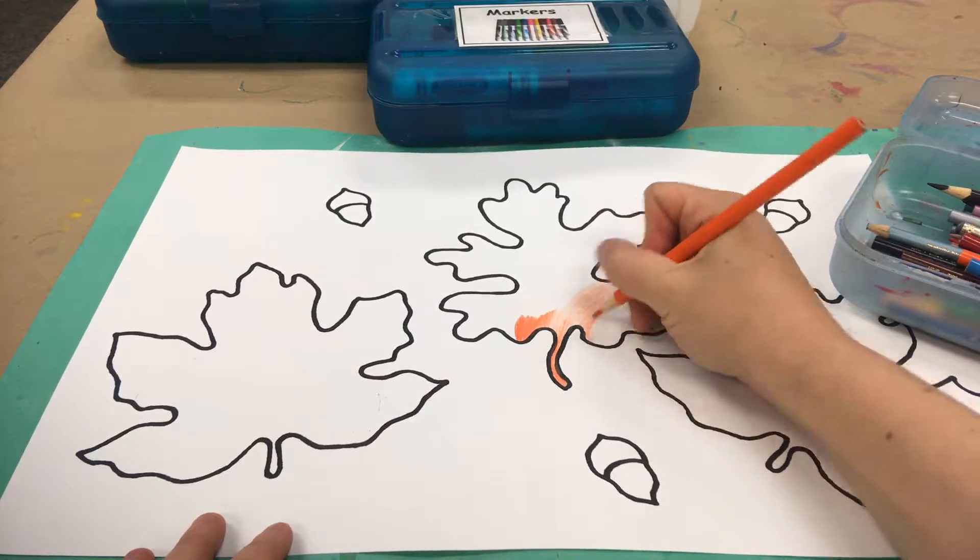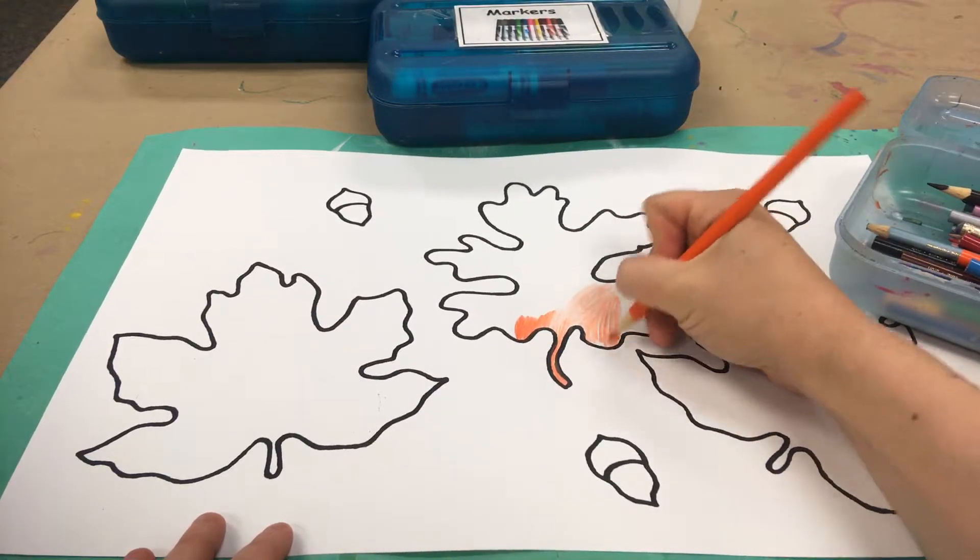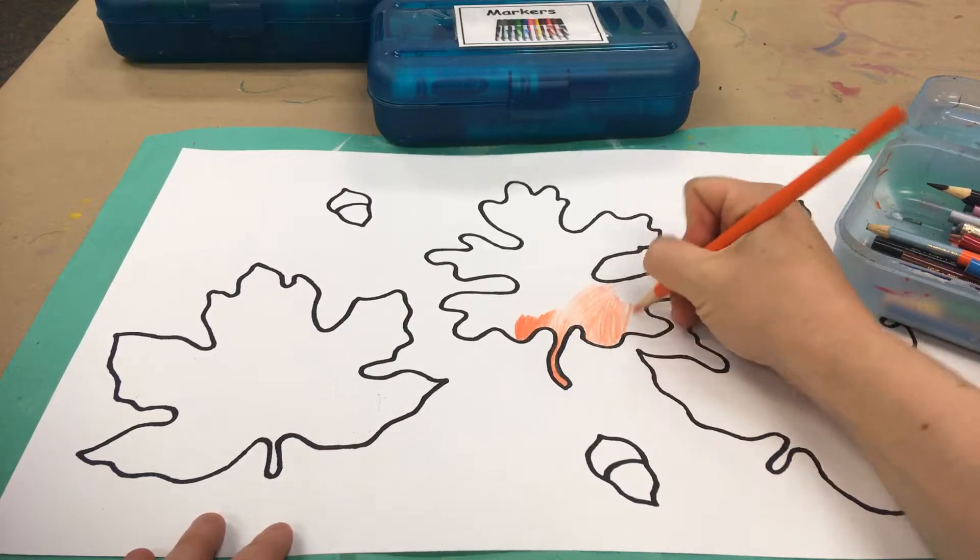You can color with multiple materials on one leaf. It's up to you — you can change it up.